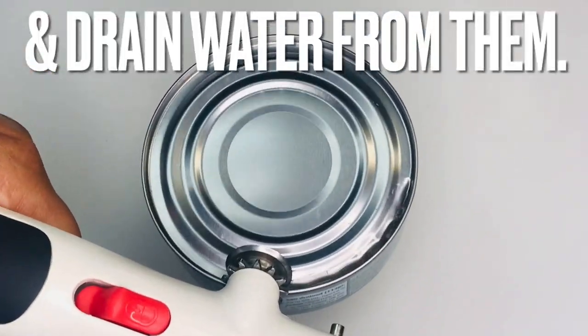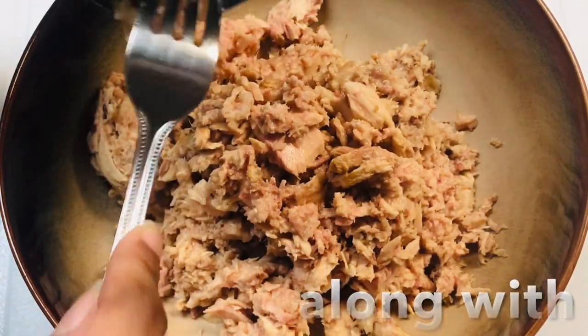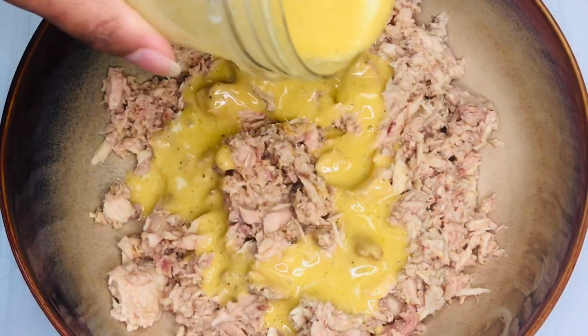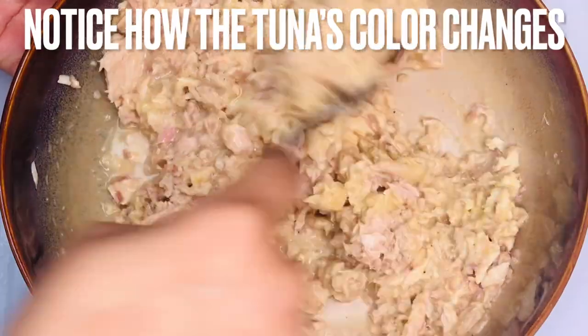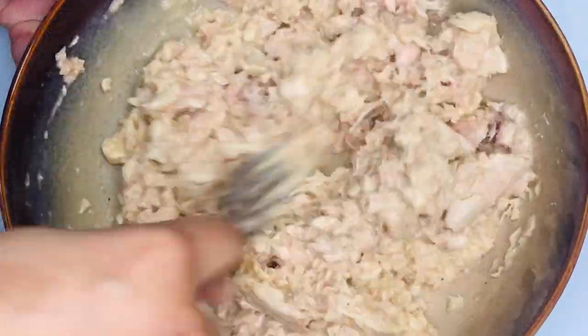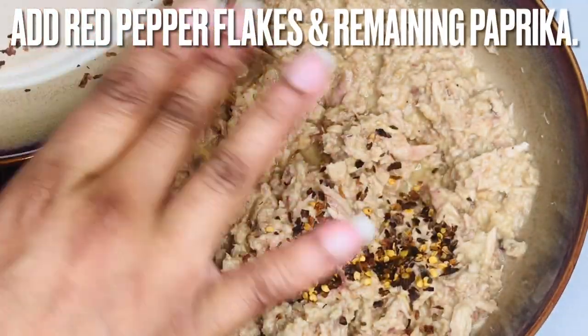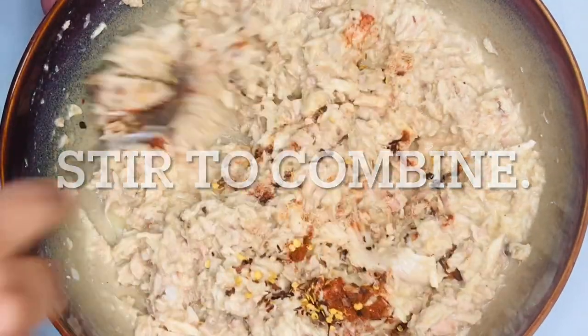To make the tuna salad, open the cans and drain the water. Add the tuna to a large bowl. Add half of the vinaigrette and stir until fully combined — see how the color of the tuna lightens as the acidic vinaigrette is mixed in. Add the red pepper flakes and the remainder, about a quarter teaspoon of paprika, and stir again until fully combined.